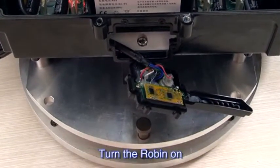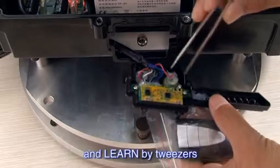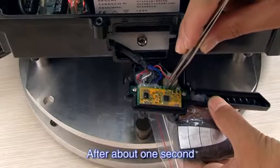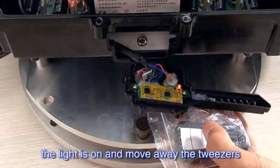Turn the rubbing on. Then short circuit the two holes marked with GND and LEARN by tweezers. After about 1 second, the light is on — move away the tweezers.